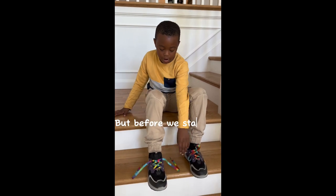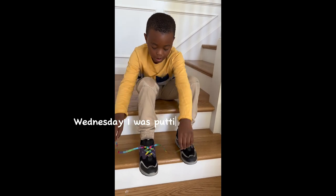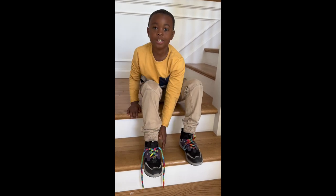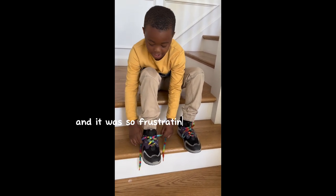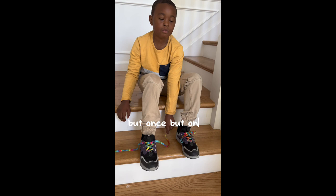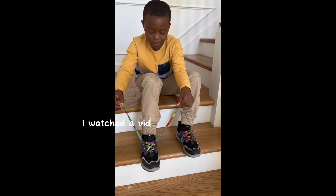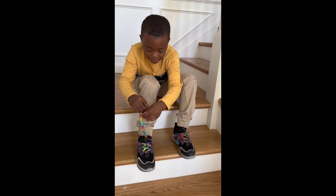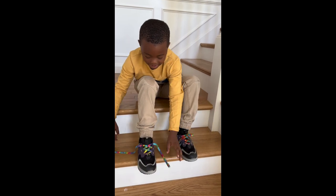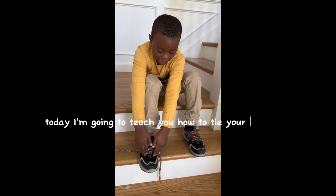Well, before we start — on Wednesday I was putting on my shoelaces onto these shoes that glow, and it was so frustrating to tie. It was so hard. But yesterday when I got back from school, I watched a video, followed it, and then I tied my shoelaces. So today I'm going to teach you how to tie your shoelaces.